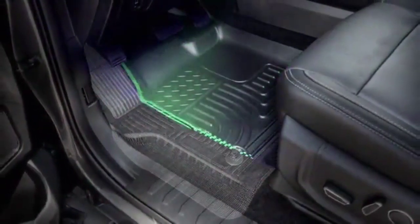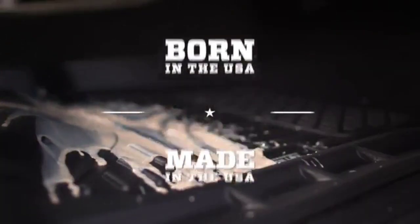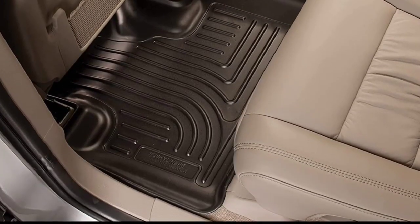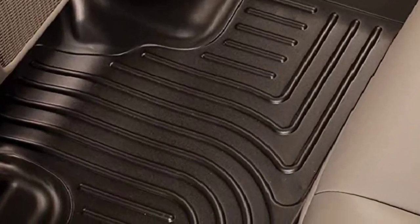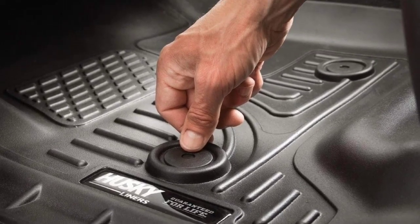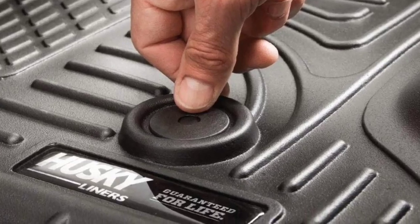To contain mess and liquid spillages, it features raised ridges alongside the door jamb, which is why your ride is protected from all types of spills. Rubberized nibs and floor anchors are included, meaning it won't go anywhere near the brake or gas pedal, giving you a comfortable and distraction-free drive. It also comes with a guarantee — if you have a problem, they will replace it, which gives confidence about the durability and quality of the product.